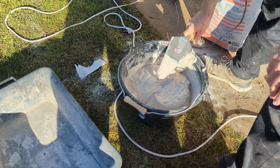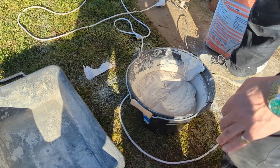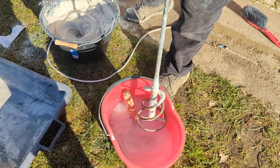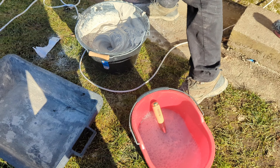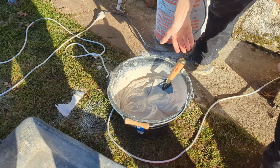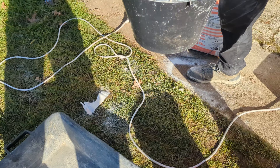So what we're hoping for is a consistency very much like mashed potatoes. Pour a load of plaster in there until you get an island - like so. We've got about, how much water do you reckon you've got in there? About 5 or 6 litres. Ideally you'd do it 10 litres at a time but not in a 15 litre bucket.